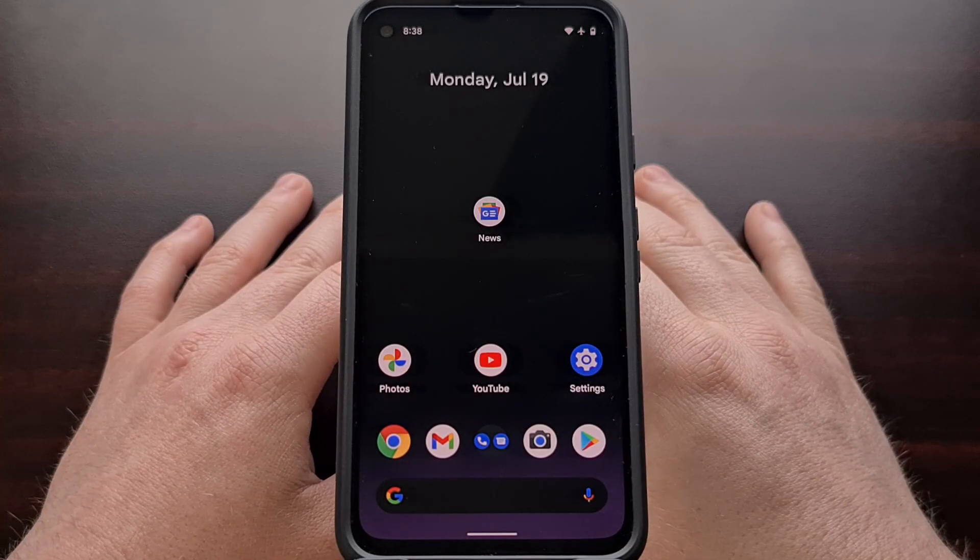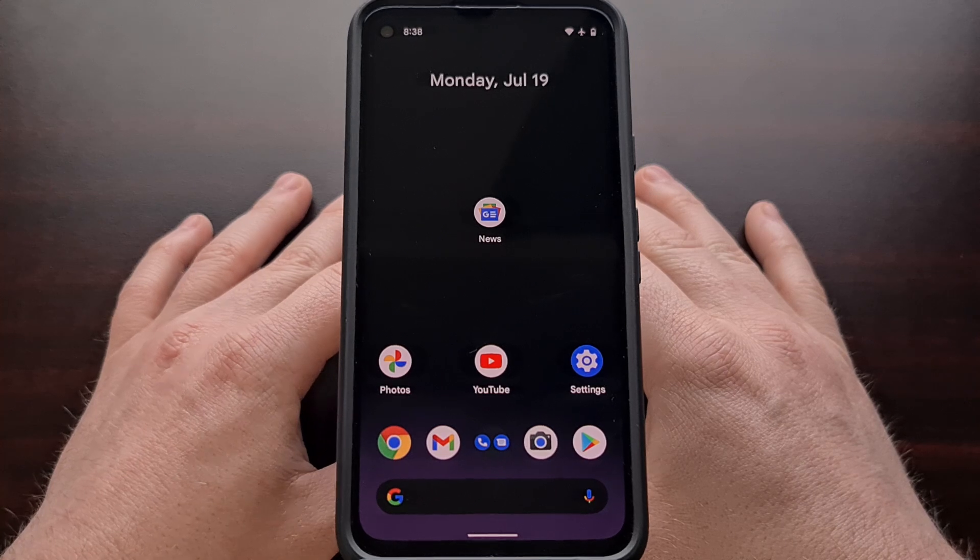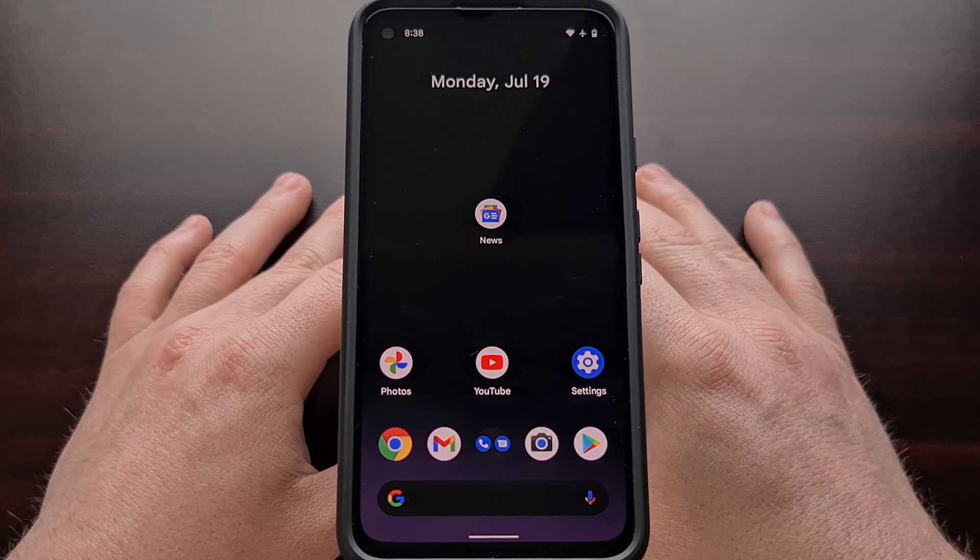And those are the three changes we're seeing as far as animations are concerned in the third beta update for Android 12.